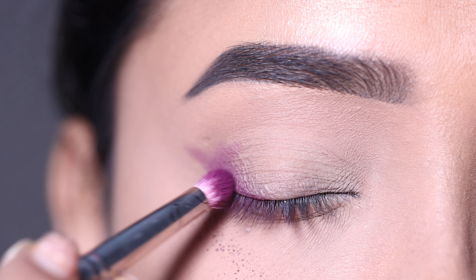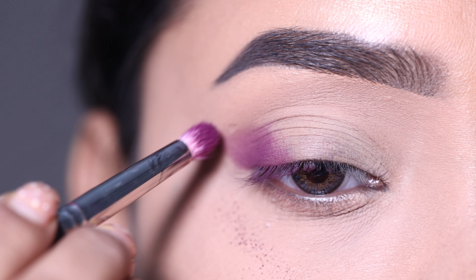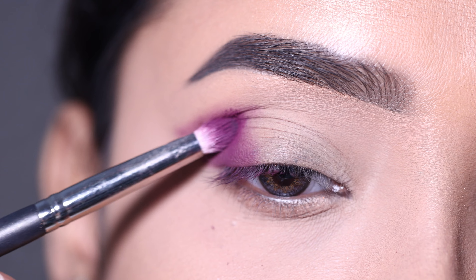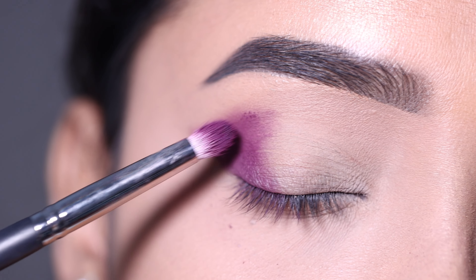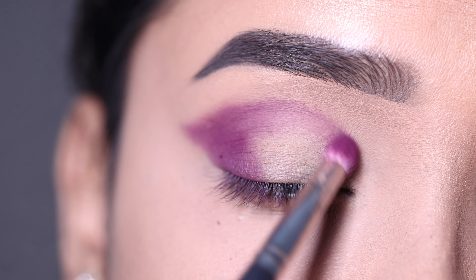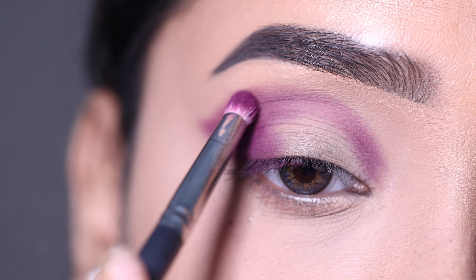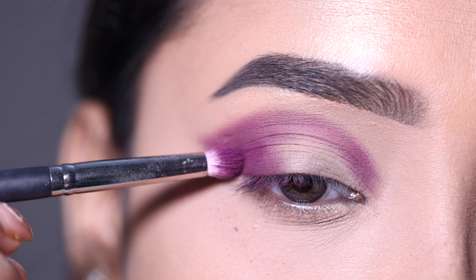I'm using a smaller brush — it's not very fluffy, so you can precisely place the color with this type of brush and blend it too. I am going to place the color with precision on my outer V and crease.